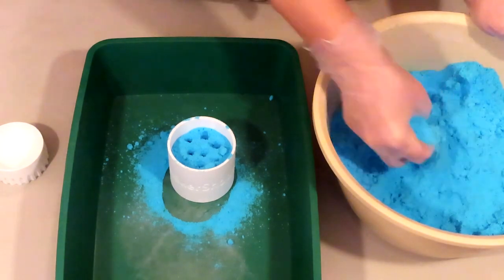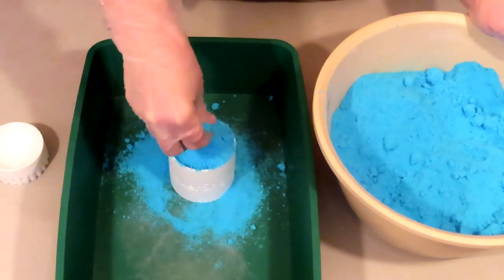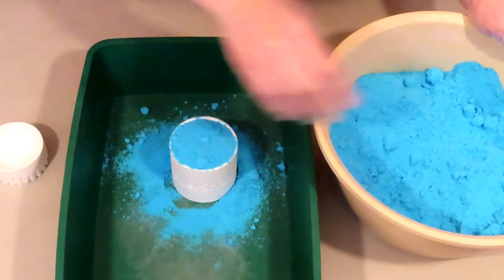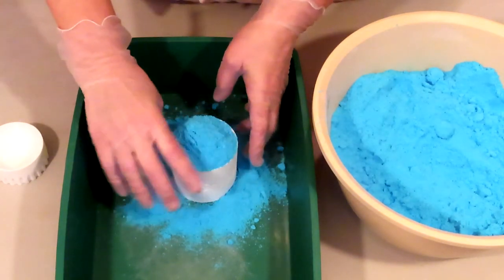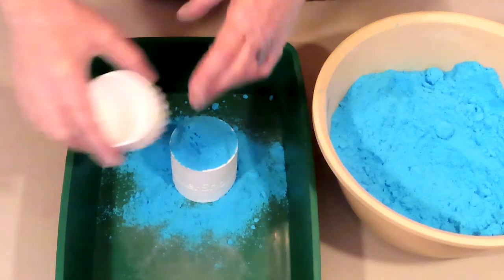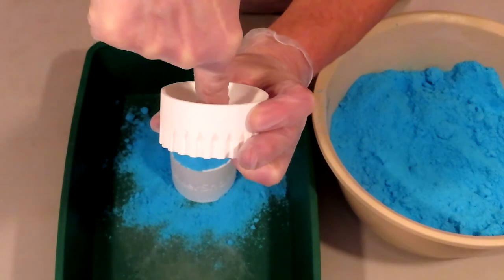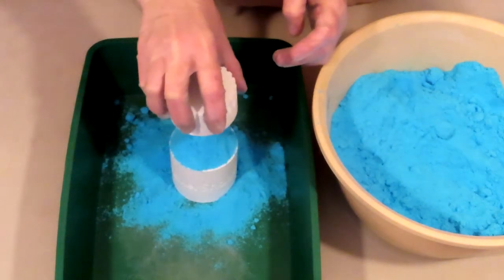Then just add more mix on the top of that, lightly. You want to make a little bit of a mound on the top — give it a shake to make sure all that mix gets down into the cracks and crevices. You want to make sure there's a little bit of a mound on the top because we have a cup to fill. You need a mound on the top to fill that cup completely.